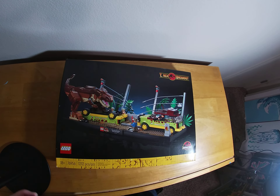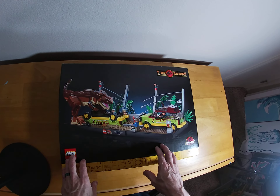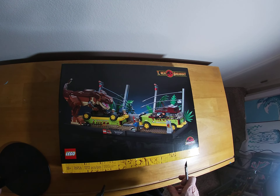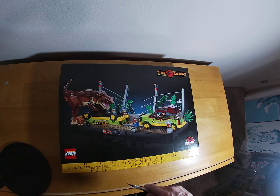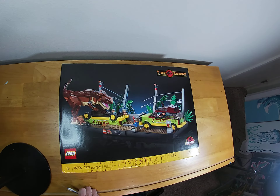Greetings, Lego friends. I promised some unboxings and now's the time. So also it's a bit of an experiment — I've got my new fancy overhead camera light thingy, so we'll try that today. Let's see how that goes.